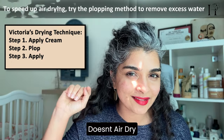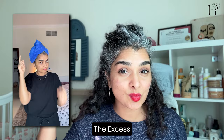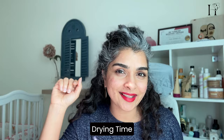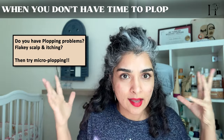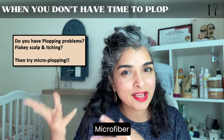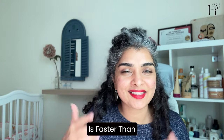When you plop your hair in a towel, it absorbs all the excess water, which speeds up your drying time. If plopping causes scalp trouble, buildup, dandruff, itching, or other scalp problems, then don't plop. You could instead use the same microfiber towel to micro-plop — this technique involves gently squeezing out the excess water with the towel so that air drying afterward is faster than usual.